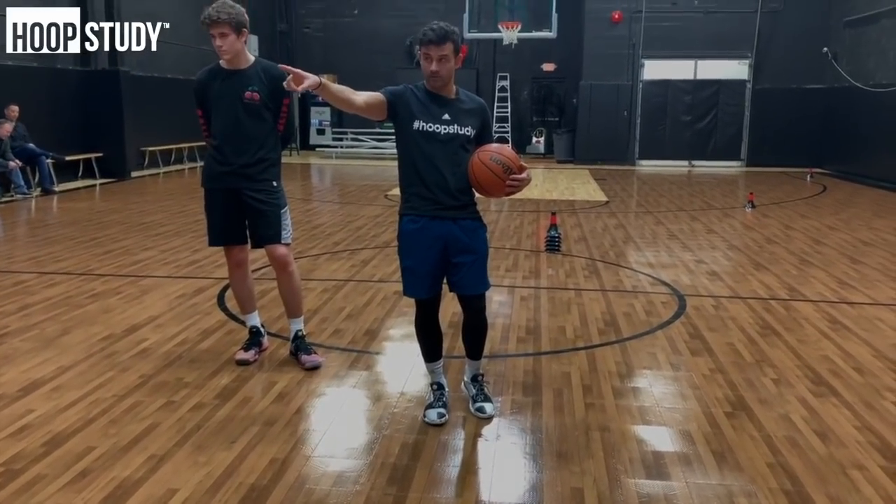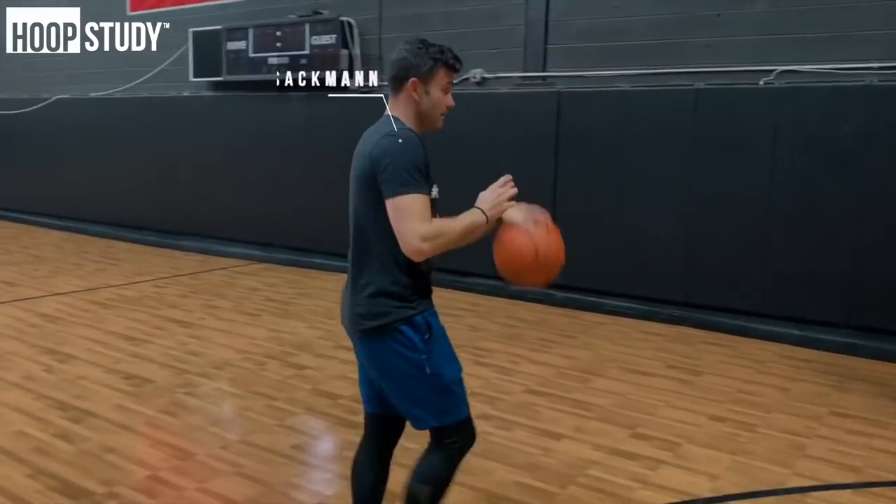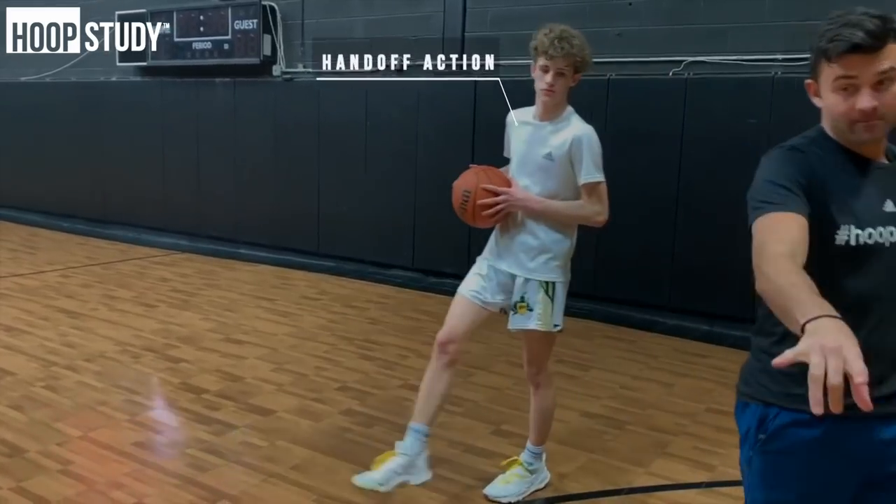The basketball is going to hold you accountable. So pay attention — B, you're going to gap this. Go dribble handoff action here, right away. Johnny, you're going to hit midline hard.